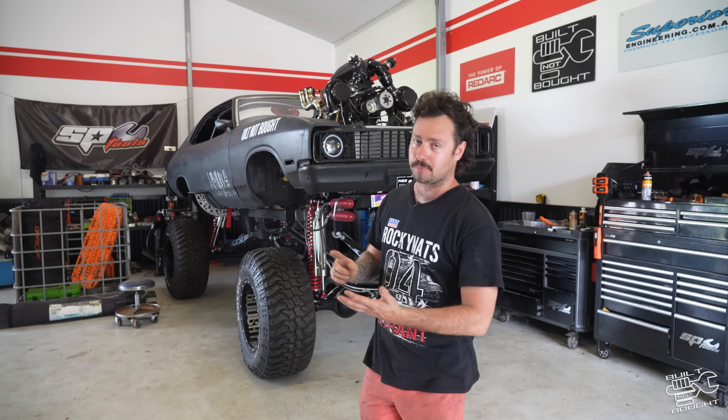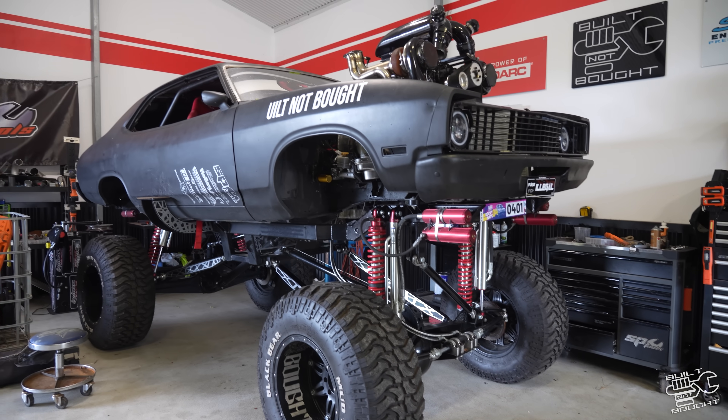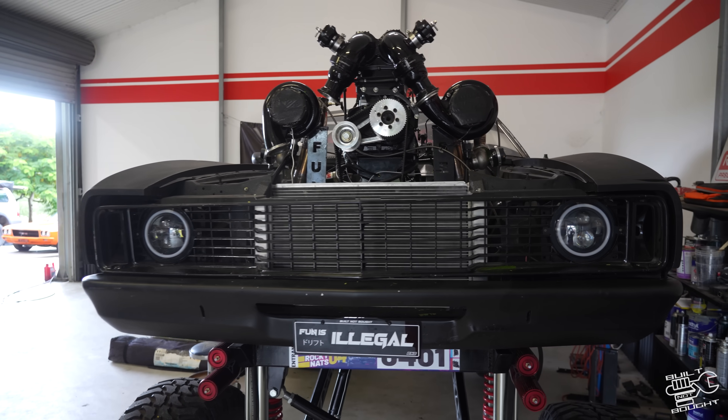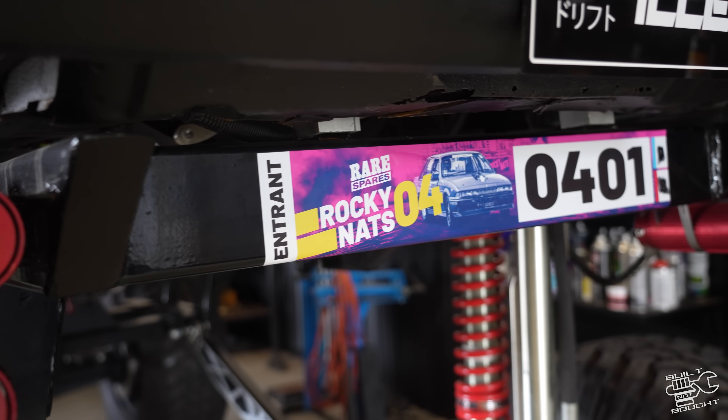All righty guys, so since the last time I saw you, we've been smashed with events. March has been hectic. First it was the Brisbane 4 Drive Show, then we took it to Matsuri, and we've literally just arrived back from Rocky Nats like half an hour ago. I'm absolutely buggered, but we've just got to give you an update on the car.